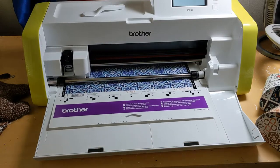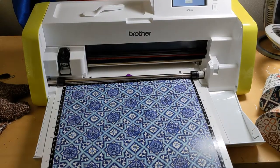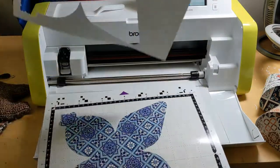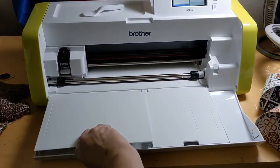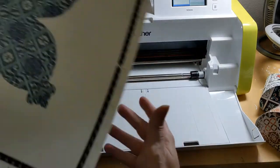When it's all done cutting, it pops it out. I press OK, I pop it out, and that's what you're left with. This Brother came with some storage compartments, which is nice, and it did come with a stylus and a tool to pull it up with.